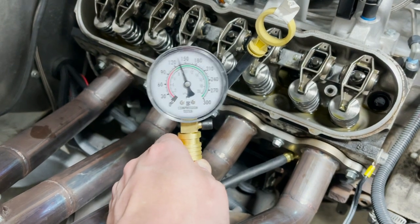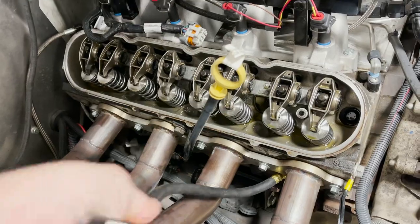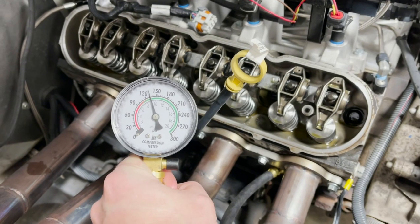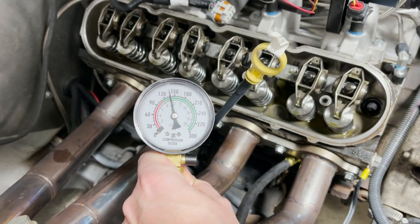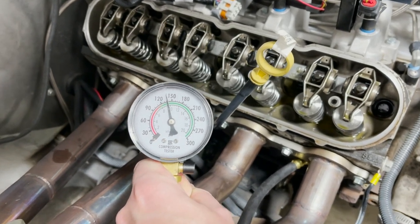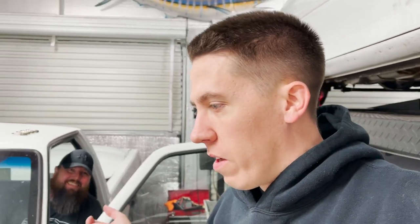That one's not fantastic — let me make sure I'm all the way tight. Tighten it up a little bit more, go ahead. So yeah, about 140. Alex did some googling — it kind of said ideally no more than 10% difference between cylinders, and you don't want any cylinders less than 100 PSI.